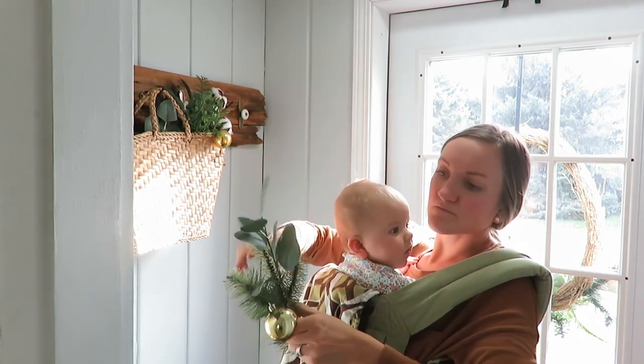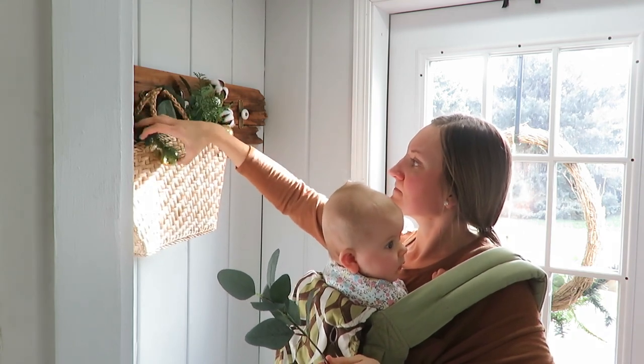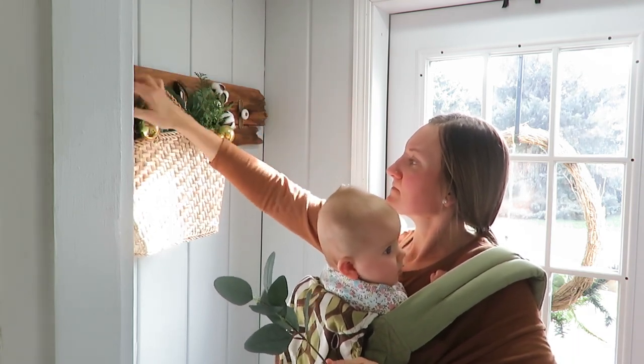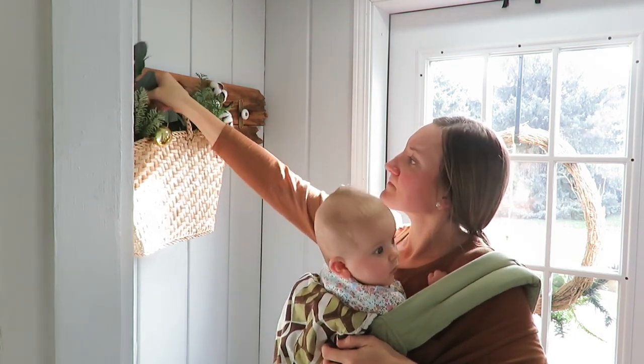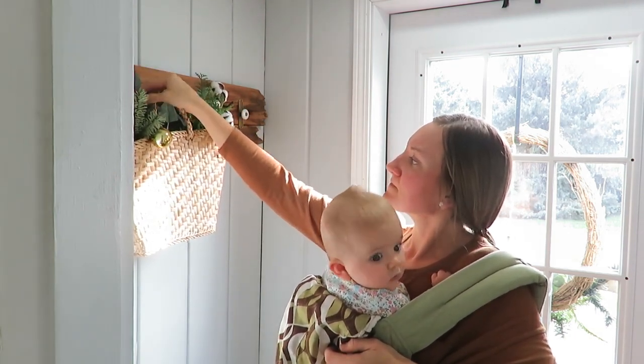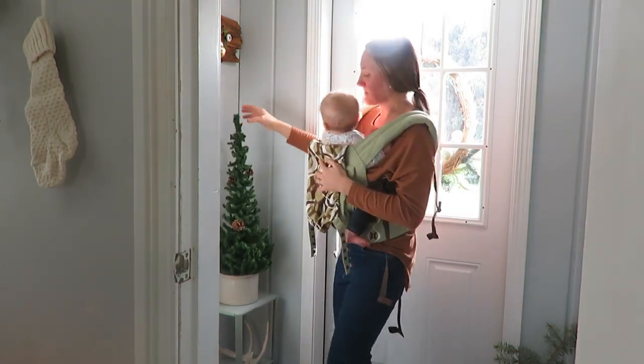I like to just add faux greens in there, and some fresh eucalyptus as well — just using some things I had on hand, and some greens from that wreath I had found too. My front porch is extremely small, so just keeping it very simple and neutral.